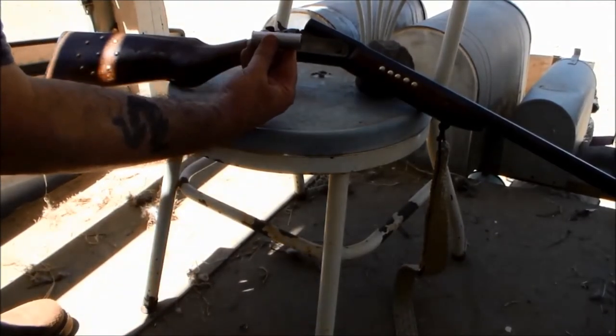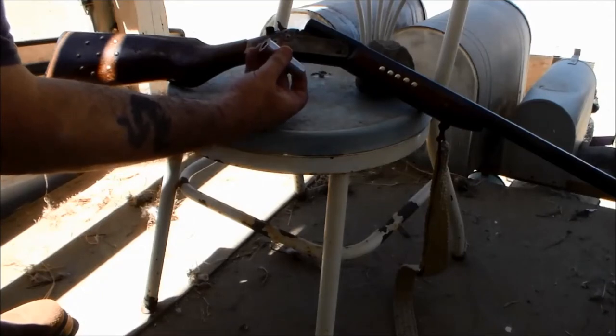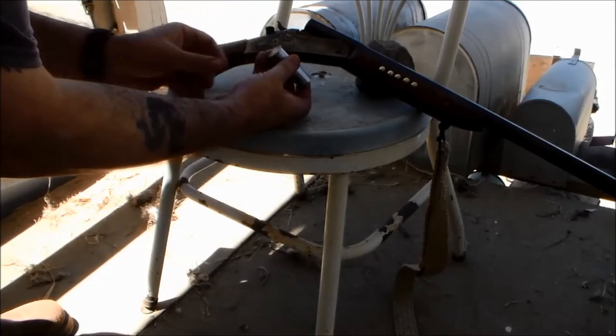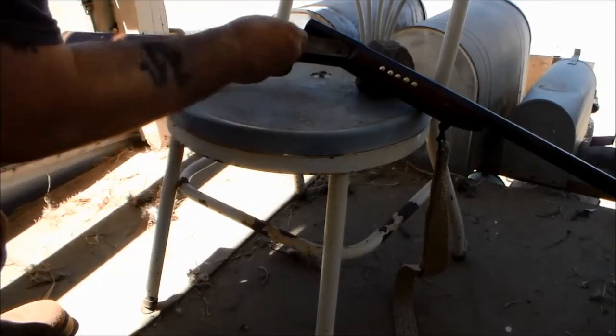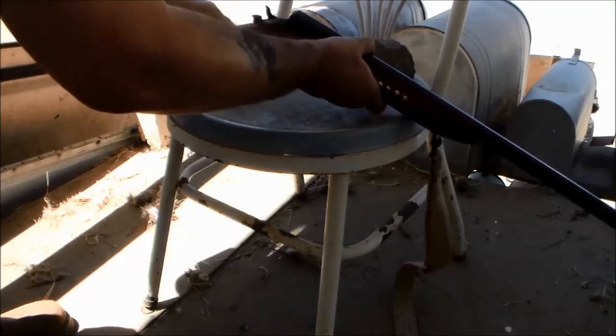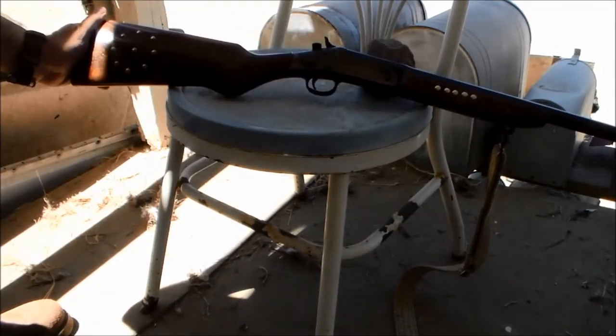So this is the basic module right here, and it's .357 and .38. I'm going to show you how it works. You take your cartridge, you slide it in — sits in there nice and flat. Hook it in there just like you would a shotgun shell, and simply shut her up.